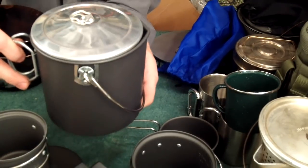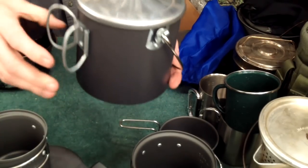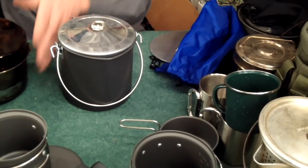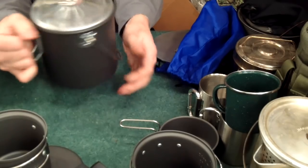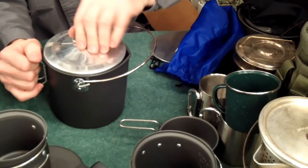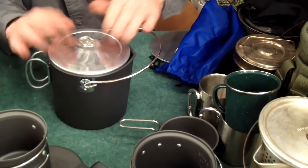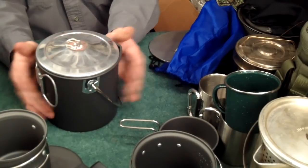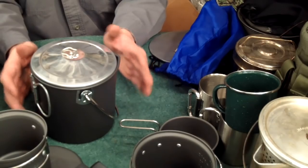Now let's go to my Moore's pot. This is a store-bought Moore's pot — anodized aluminum, nicknamed the Moore's pot, made by Four Dog Stove Company. It's got handles on the back that fold up, it's anodized so you can hang it over a fire, and it's got a nice tight lid. The inside is anodized. I haven't really broken this one in yet, but the Moore's pot is similar to what's nicknamed a billy can.